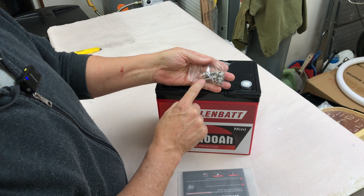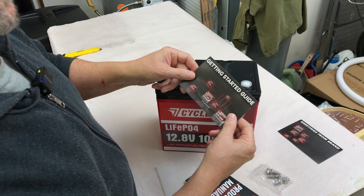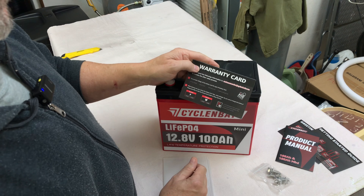This one comes with two sets of terminal bolts — a short set and a super long set — and then a little envelope with some promotional items, instructions on how to hook it up, a nice little manual, and a warranty card.